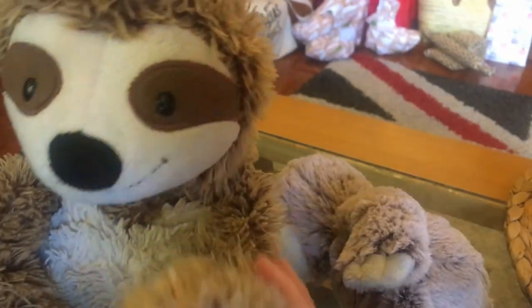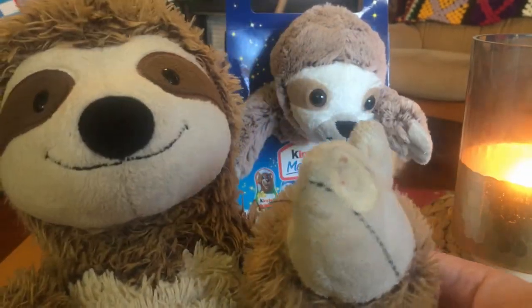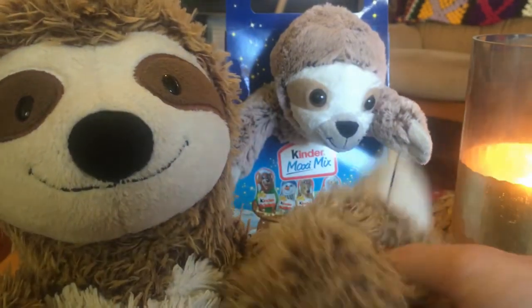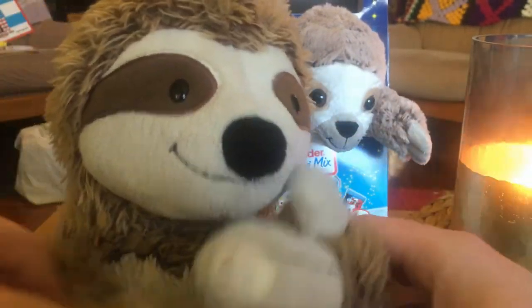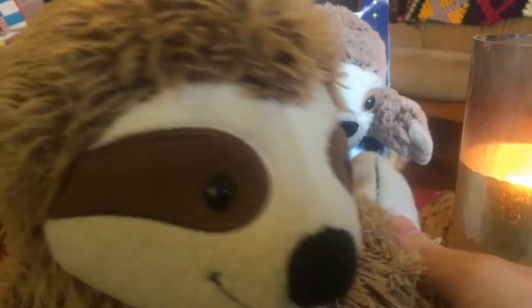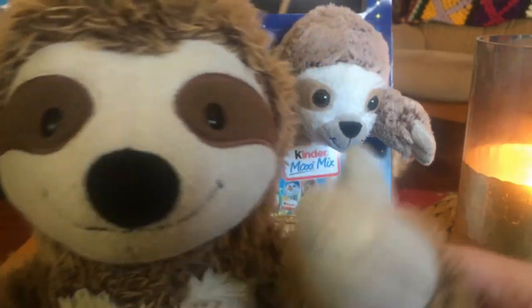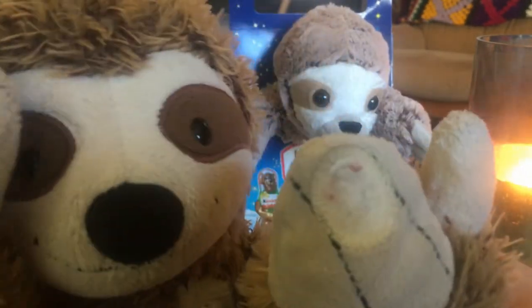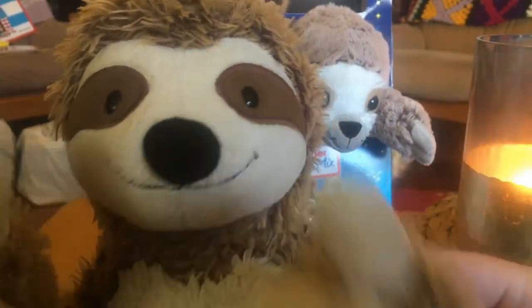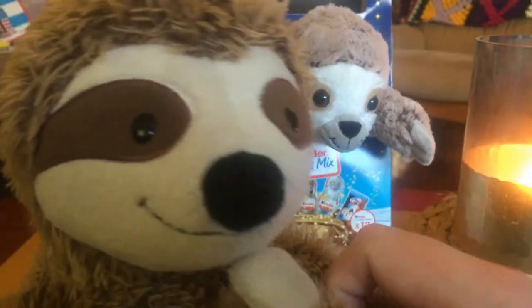I'll wrap this video up then. Thank you for watching. My final thoughts are: if you've got a friend who really likes chocolates and maybe they like sloths — or other varieties — and they're undiscerning about anatomy, then probably a child, this is probably fine for them. $15 at Woolworths, sometimes marked down to $12 — that's a pretty good deal. It's Slothmas, Merry Slothmas everybody, Happy New Year, I hope your 2021 is better than your 2020 — it probably wouldn't be that hard. Like my videos, subscribe to my channel. BYE!